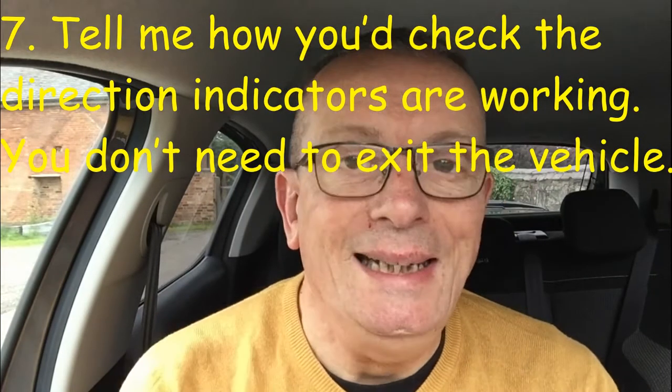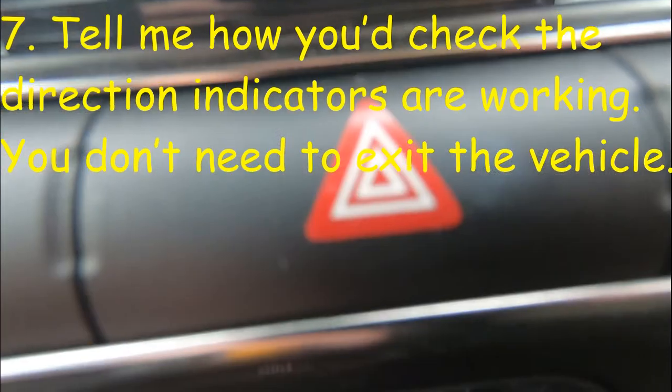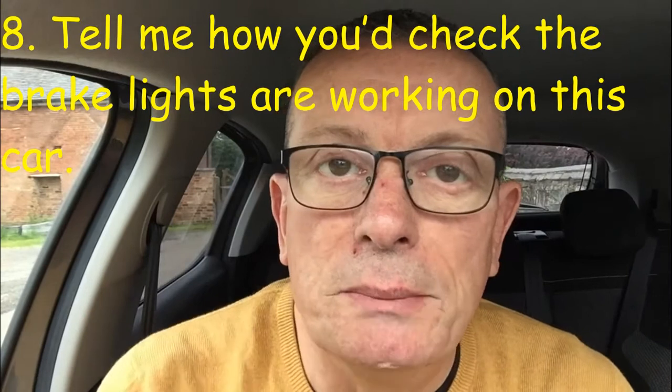Tell me question number seven: how would you check the direction indicators are working? You don't need to exit the vehicle. Press the hazard warning light switch to bring on all the indicators, then have a walk around the car to see if they're working. Again, this is a tell me question so there's no need to exit the car.